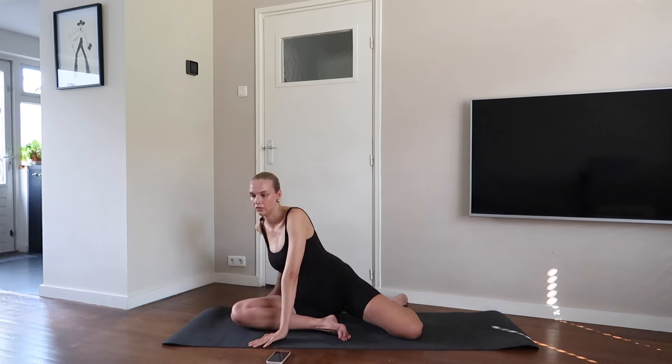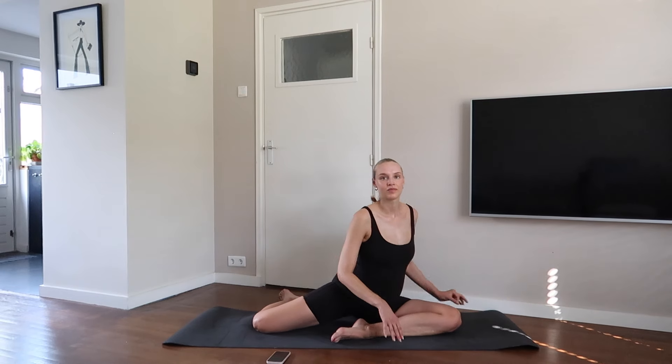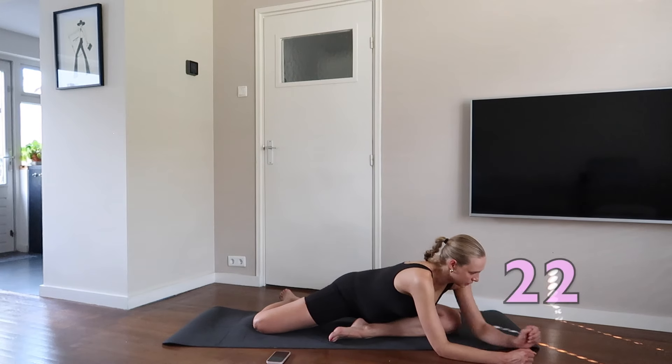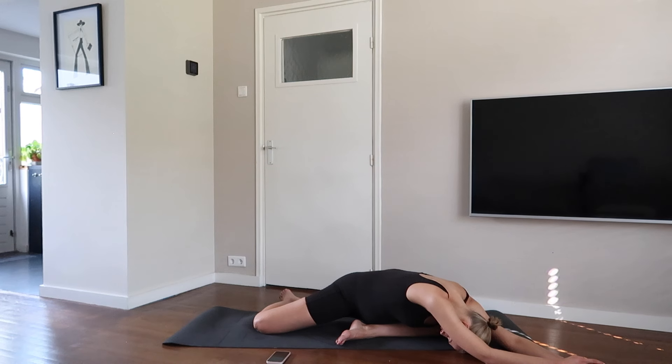Change your legs. Breathe in through the nose and out through your mouth.